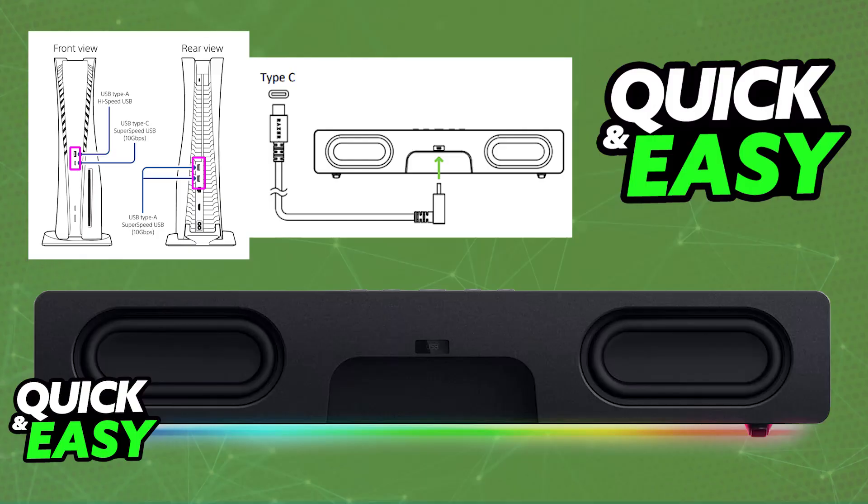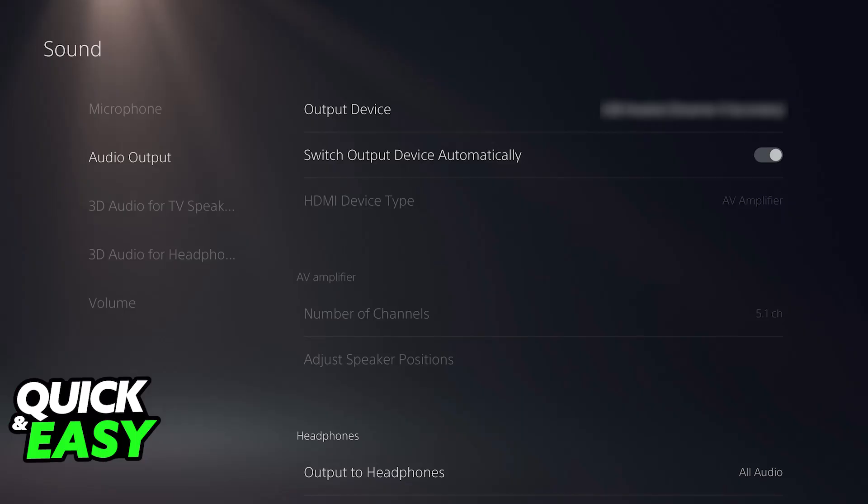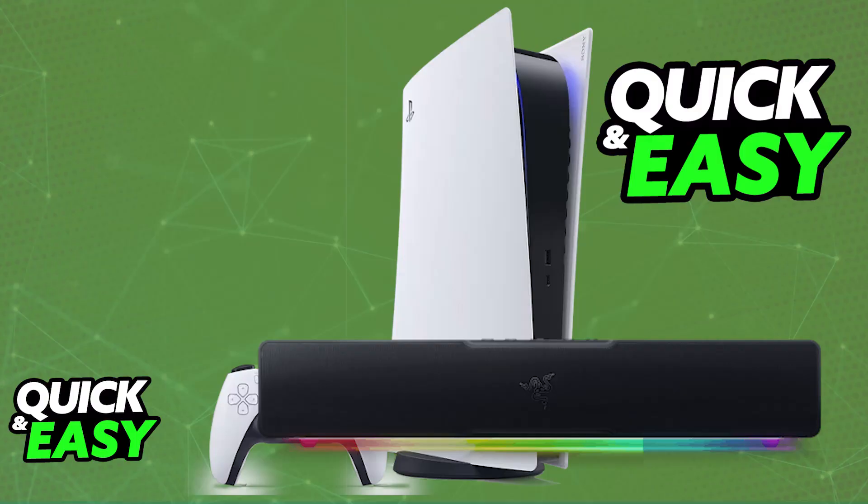Once it is properly connected with a wired connection going from the PlayStation 5 to the Razer Leviathan V2X, it should be working right away. If you want to ensure that it works, go over to the audio devices or the sound settings on your PlayStation 5. It should appear listed as a USB device. If you want to ensure it works, switch the mode to all audio — that way every single audio being output on your PlayStation 5 will go over to the Razer Leviathan V2X.